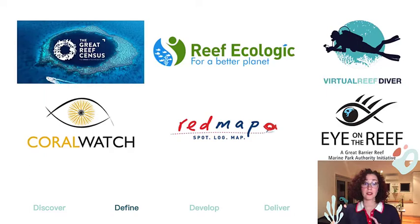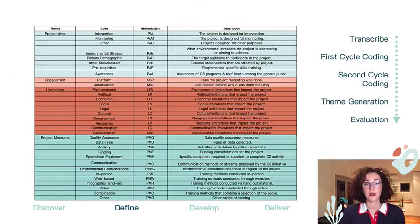I hosted interviews with representatives from the listed programs and organizations to gather insights into current practices, limitations and opportunities, as well as their relationships with participating citizen scientists. These were then transcribed and analyzed using thematic coding. The first cycle of coding was used to establish initial codes while the second cycle categorized these into themes.